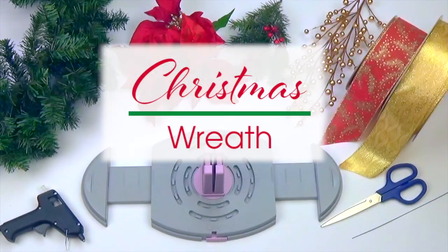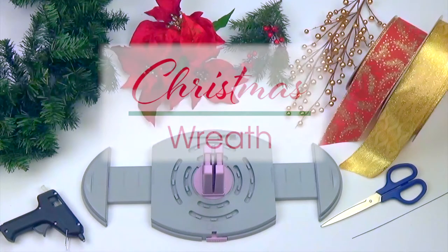Hi guys, Offra here with another BowGenius project. Today we will be making an elegant Christmas wreath with a 10-loop bow.